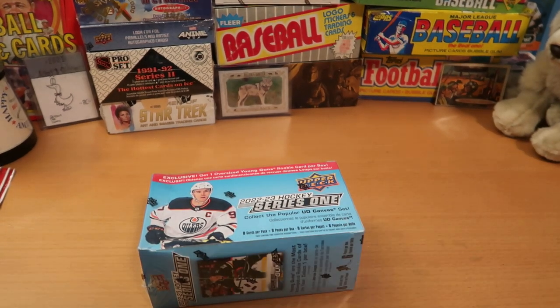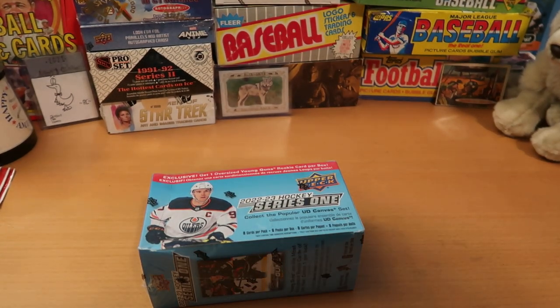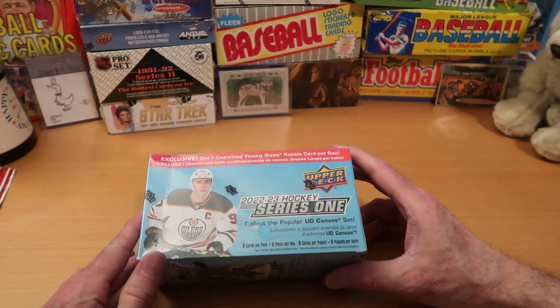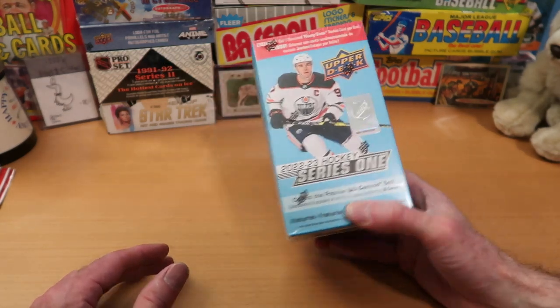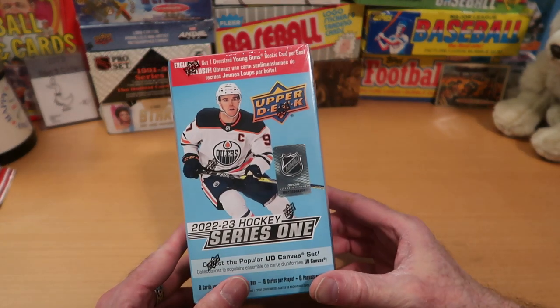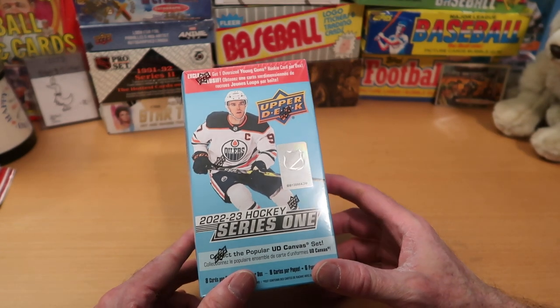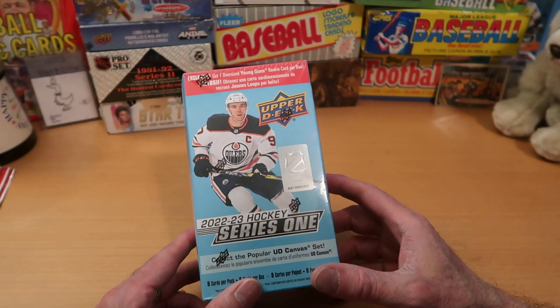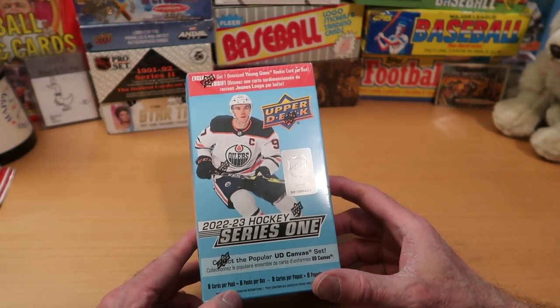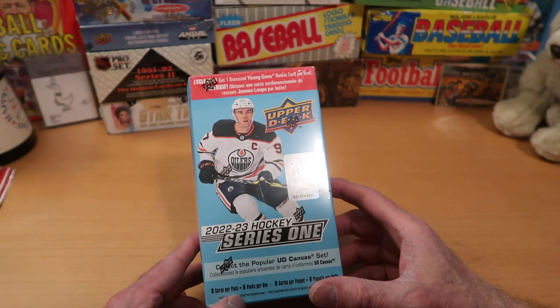Hey everybody, CW here — Card Wolf — because I'm always on the hunt for great cards. And as promised, today we are opening a brand new product. This is 2022-23 Upper Deck Hockey Series 1, and it is the first time I'm opening the brand new 2023 hockey product on the channel. So I'm pretty excited about this. This is the Walmart exclusive package as well.